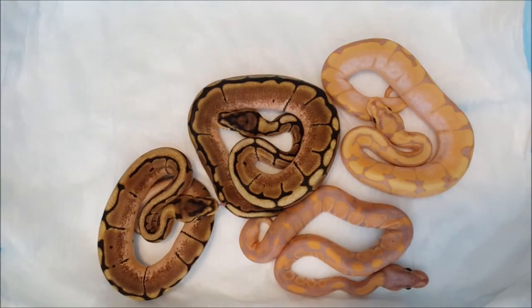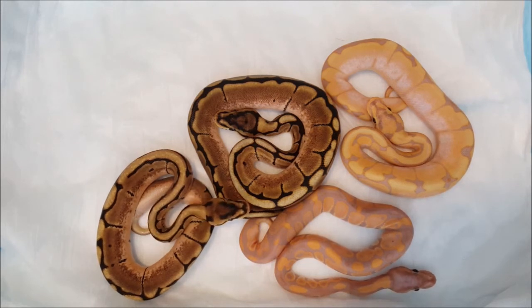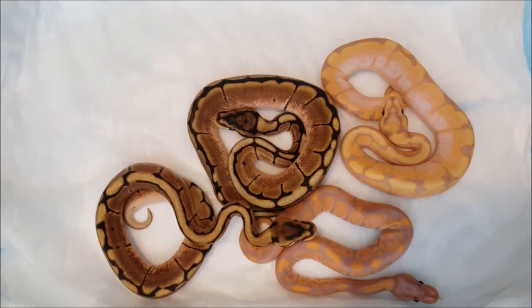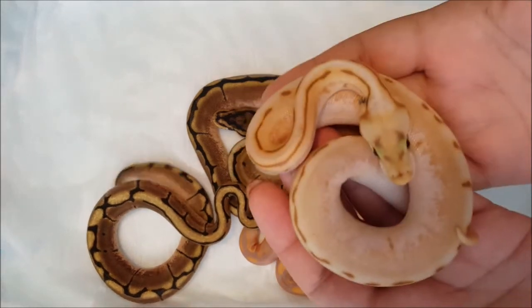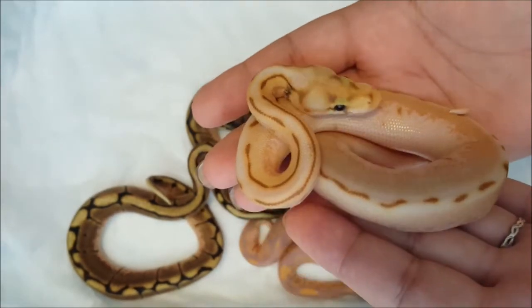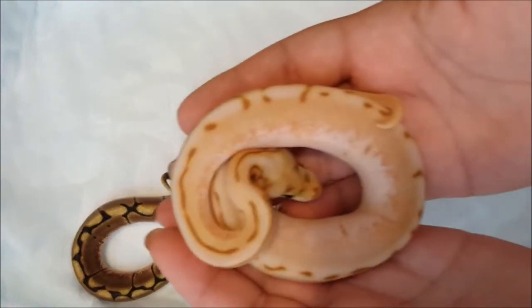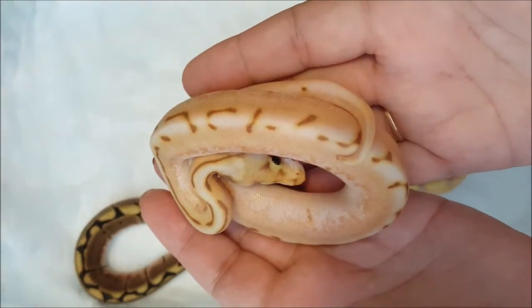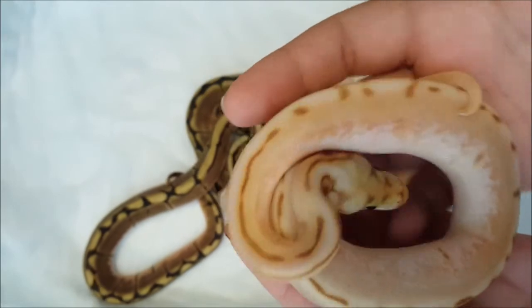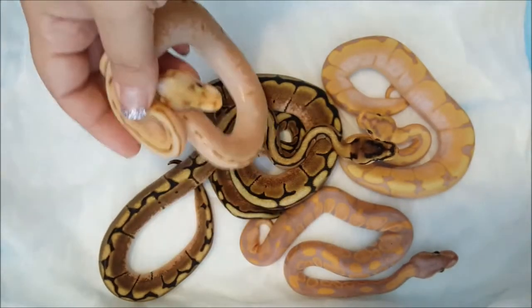And then the one that I have to ask — what happened? I have no idea what made it look like this. Like I said, the pairing was a banana to a spider and everything else came out the way it should have, except for this little guy right here, and there's no inchie in it. So if you have any ideas, definitely leave me a comment and let me know what you think could have happened.